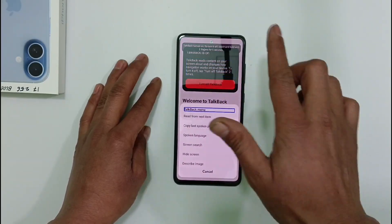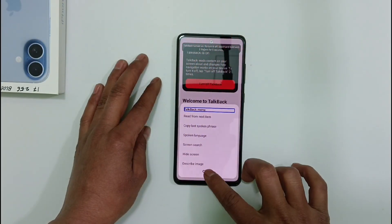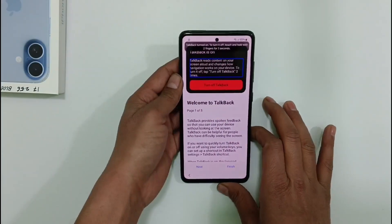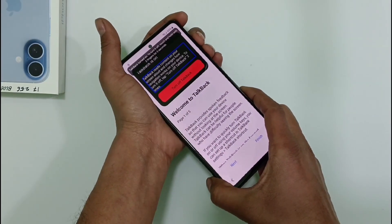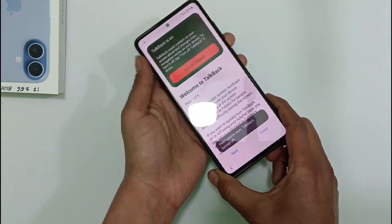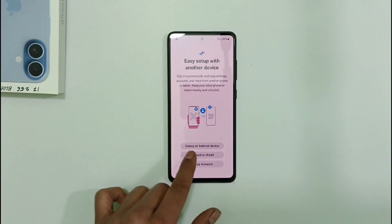Friends, the TalkBack feature on our mobile device is currently not working — TalkBack is simply not functioning. So if your phone's TalkBack feature is not functioning properly, you have to press and continuously hold both the volume up and volume down buttons, and you will need to turn off TalkBack.